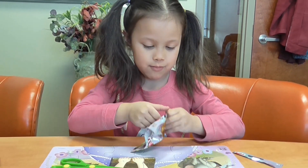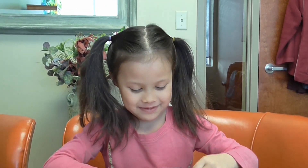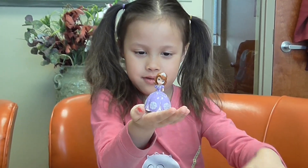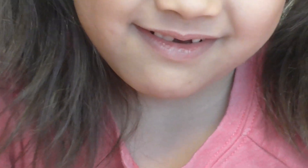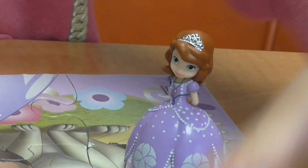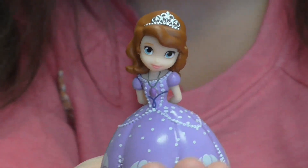It's blue. This one probably... it's not blue. Let's see. You got so cute. Isn't it? She's so cute, she can dance. Hold her still, let me see. I love her dress. Me too.